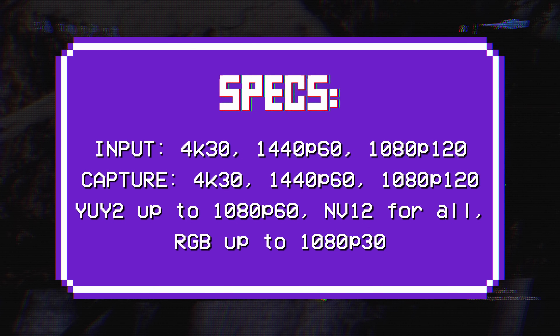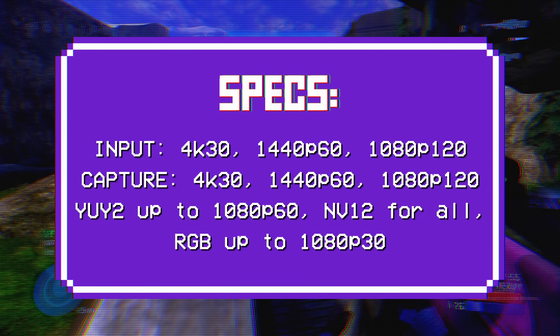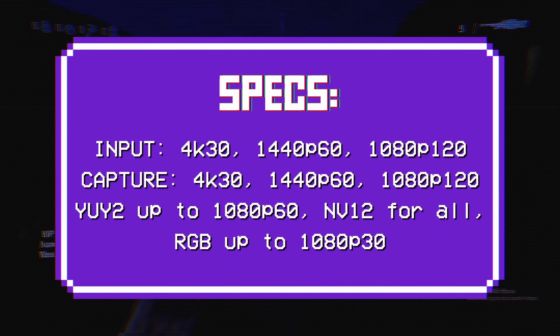You can get YUV 4:2:2 chroma subsampling at 1080p 60 and 720p 60. You can get RGB 4:4:4 at 720p 60 and 1080p 30, and then NV12 at 1080p 120, 1440p 60, and 4K 30 capture as well. One spec listed on the AliExpress page says 4K 60 HDR passthrough, however it doesn't say that in the manual and this is not the case — there is no HDR support on this particular model.